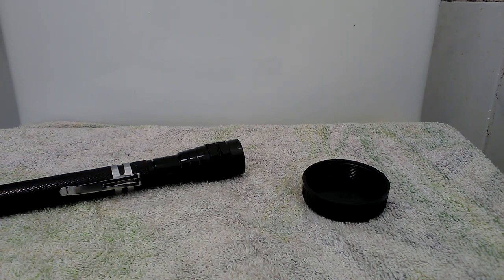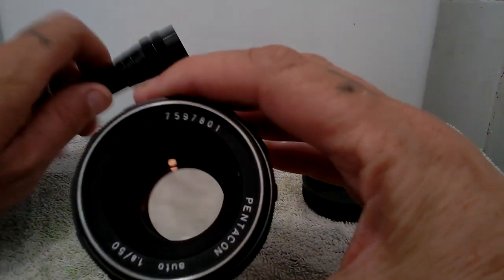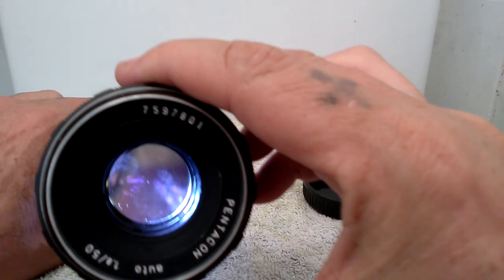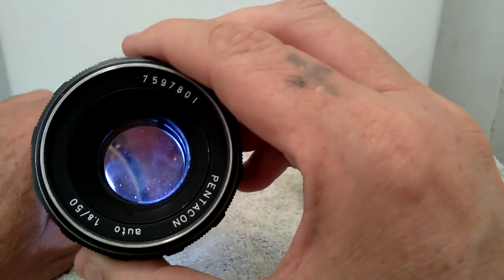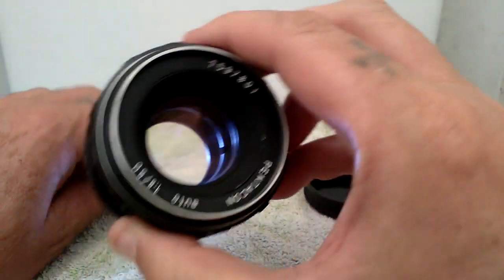This should be better. And there we go — just a little bit of smudging remaining.